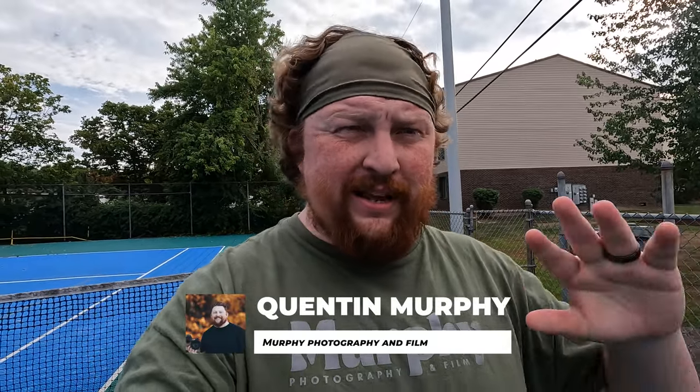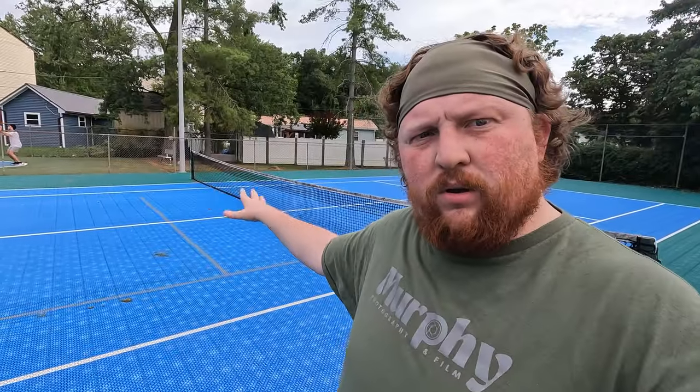What's up everyone and welcome back to another video here on the channel. I'm Quentin and today we're gonna be doing a product shoot — pretty much like a concept — on the pickleball courts. We got this whole area right here that we're gonna be shooting at, and back here we got the models.